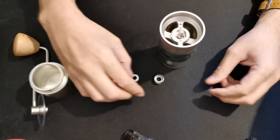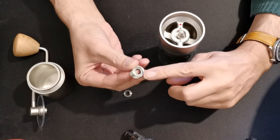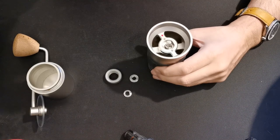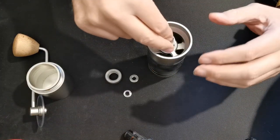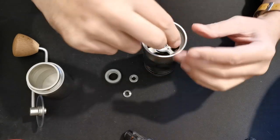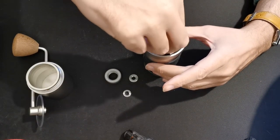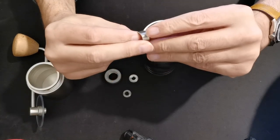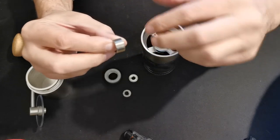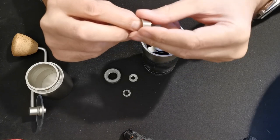Then take the top burr bearing carrier — notice the little ledge that stops the bearing going through. This has to be downwards into the grinder. Remember the bearing can come out, so make sure it's all the way down, then put it into the grinder. These are very fine threads — not just dimples or decorations. These are the threads the adjustment ring actually turns on to give very fine adjustment. Be careful not to damage them. It can only go in one way.